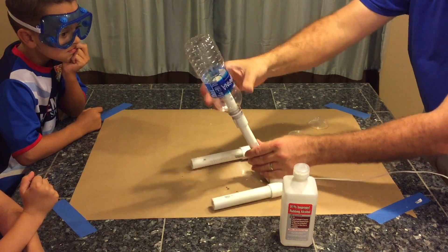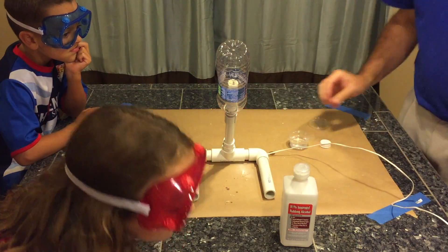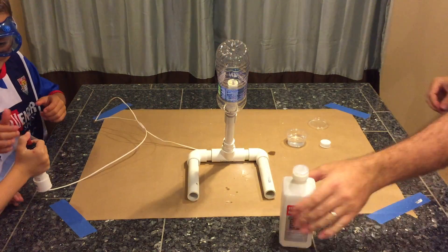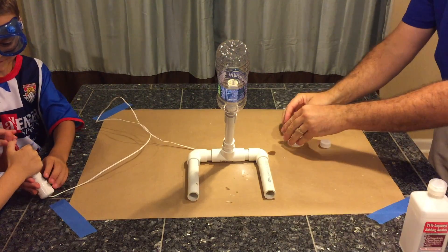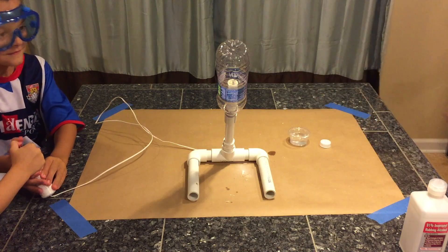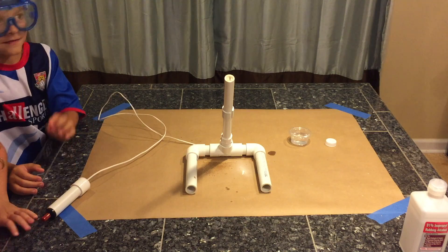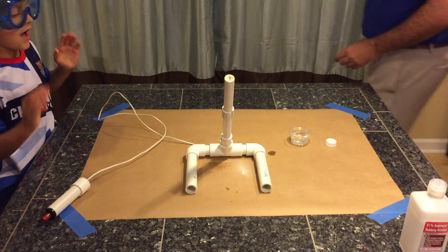Our water bottle cannon is assembled and ready for launch. I'll hand the launch button over to the kids and in five, four, three, two, one — launch! Oh and it worked perfectly. After putting a small hole in the ceiling we're going to go ahead and pack this up and move outside.